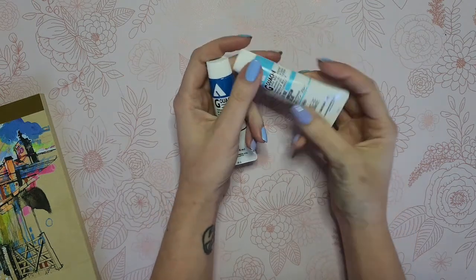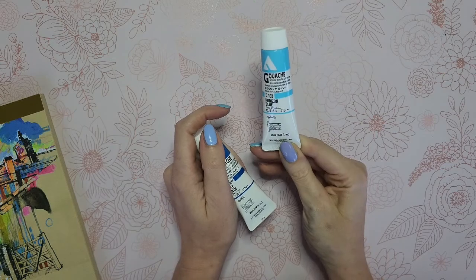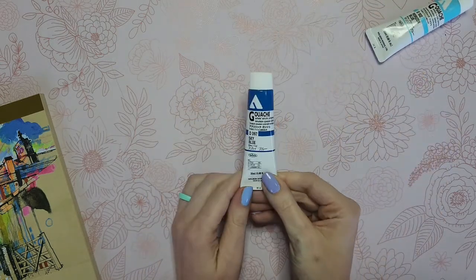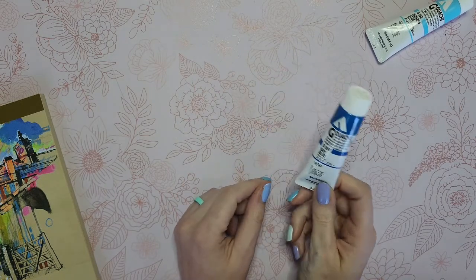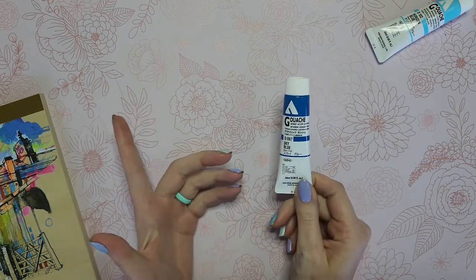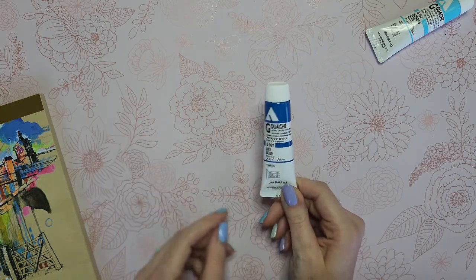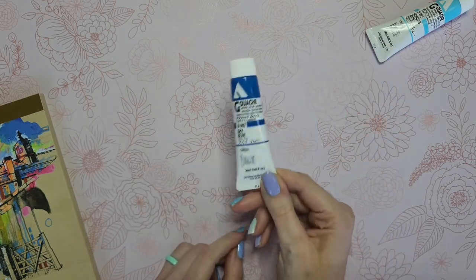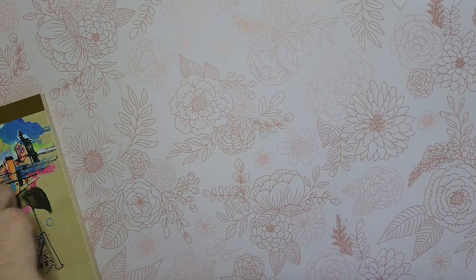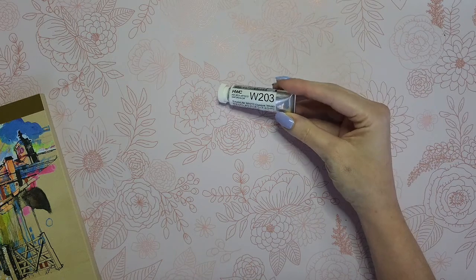I got a refill of my Holbein acrylic gouache in Horizon Blue — I've used up almost all of mine. I also got a Sky Blue, which is new, I've never had or used this one before. I was complaining in my last video that I was about to run out of my other gouache that I really love, and I'm hoping this Sky Blue will be an acrylic gouache version of that and match up somewhat, which would be fantastic. I'll probably use those two a lot together.